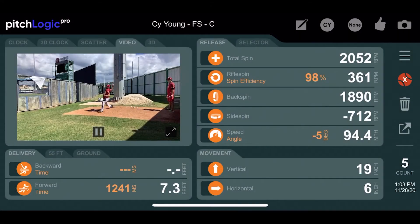Rifle spin is the component of total spin that does not create any lift force or movement on a pitch. Rifle spin is sometimes known by different names such as gyro spin, bullet spin, or spiral spin.